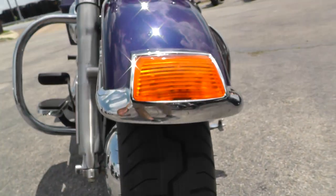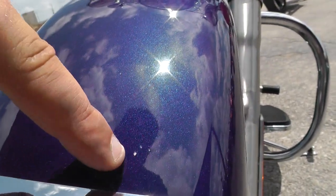It's got a new tire on the front as well that we put on. A few little rock chips on the front fender.